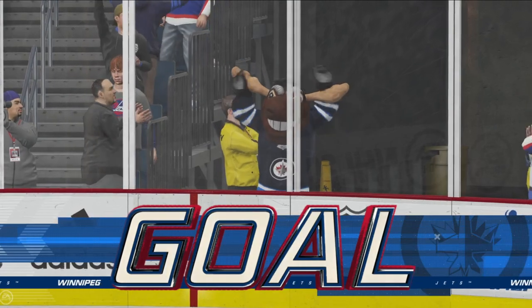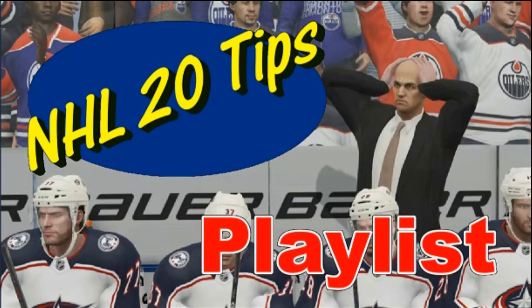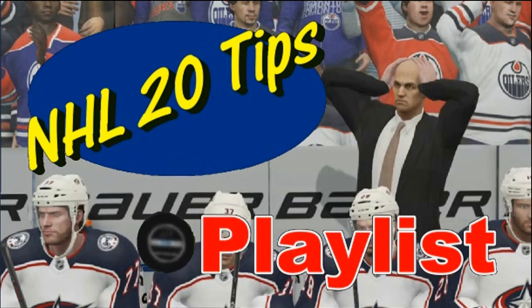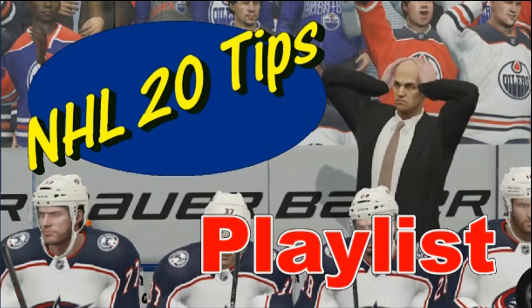And that is going to wrap up the tutorial portion of this video. If you're looking for more NHL tips, you may want to consider checking out the playlist on this channel titled NHL 20 Tips — it's got all kinds of offensive and defensive tips to help you get better at this game. I am signing out, thank you for watching, and good luck!